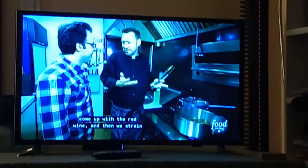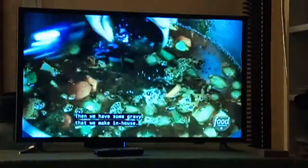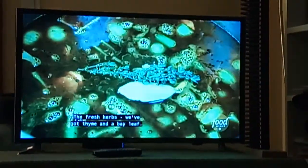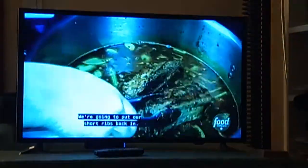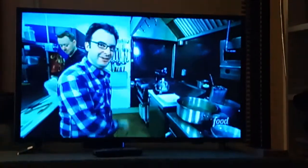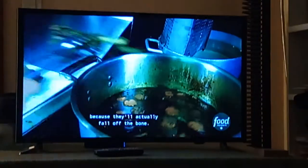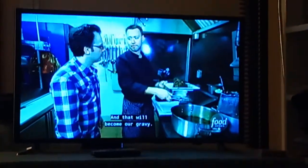All those fatty bits in the bottom — we're going to come up with the red wine and then we strain the sauce at the end. It's just fabulous. Beef stock. Then we have some gravy that we make in-house, fresh herbs — thyme and a bay leaf — and then salt and pepper. We're going to put our short ribs back in. We're going to do this at 300 degrees for another 3 hours. You've got to be careful because they'll actually fall off the bone. My God, that's beautiful. And that'll become our gravy.